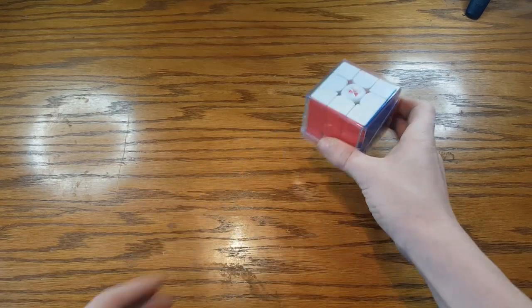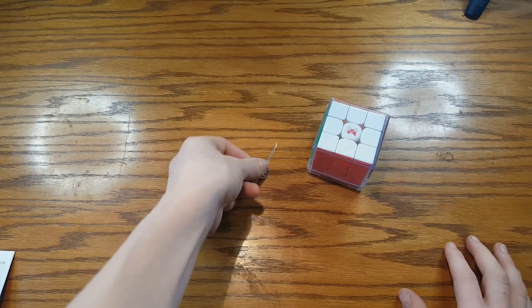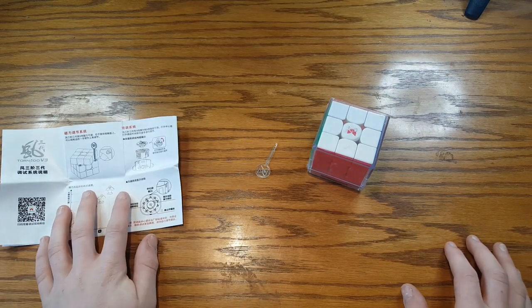So all you need is the cube, the setting tool that comes in the box, and the pamphlet that comes in the box.